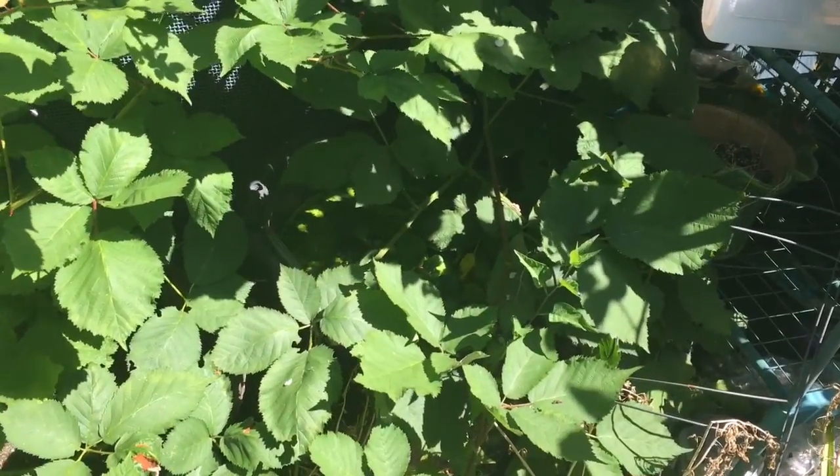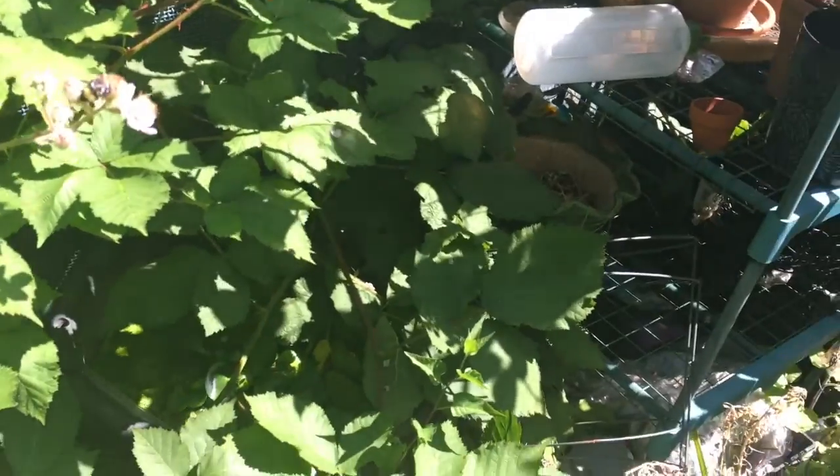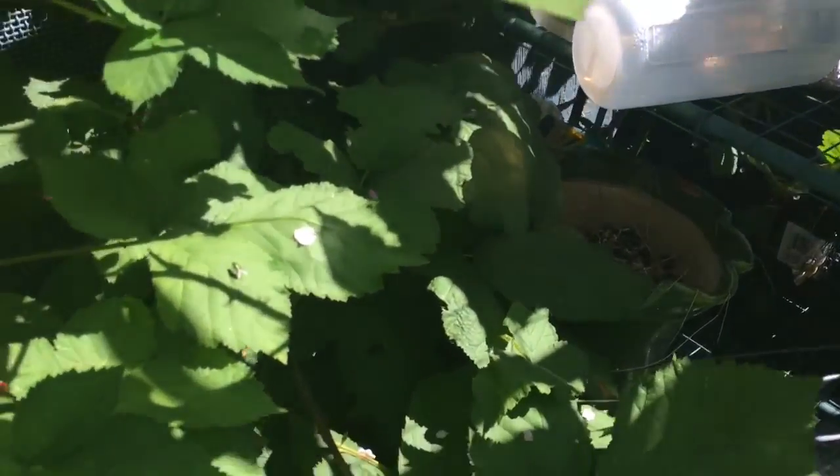You're probably wondering where the pond is — you don't see it anywhere, just blackberries. Well, you're wrong — it is there. See it now? All the duckweed and water hyacinth. This pond's pretty much predator proof.